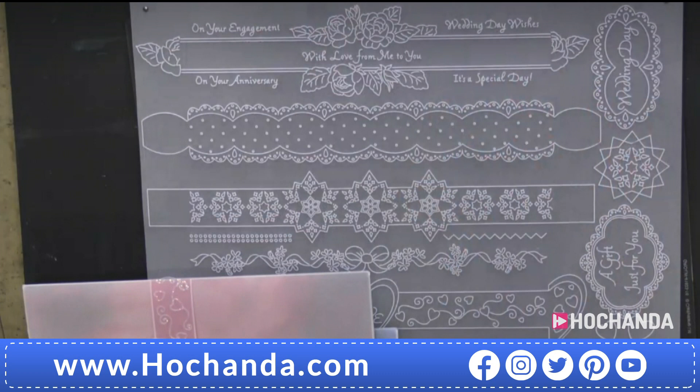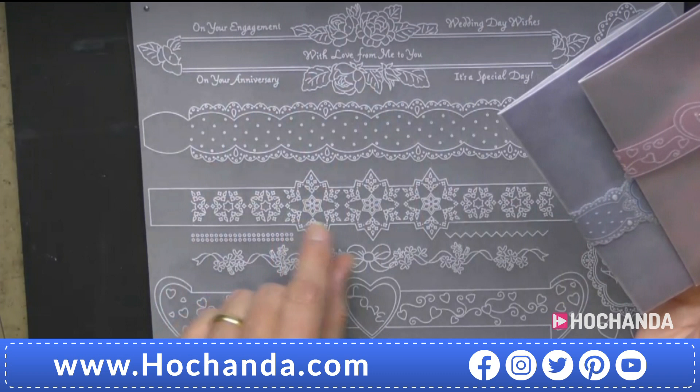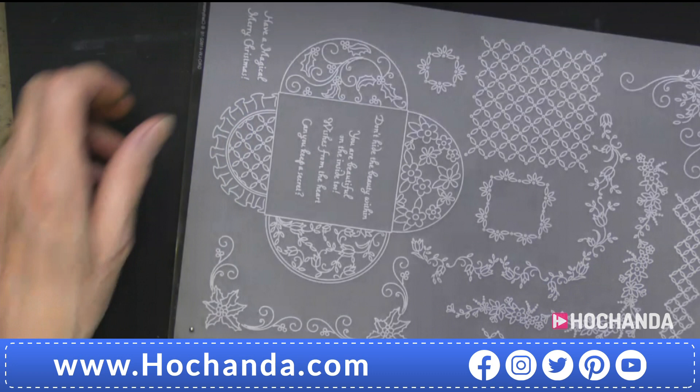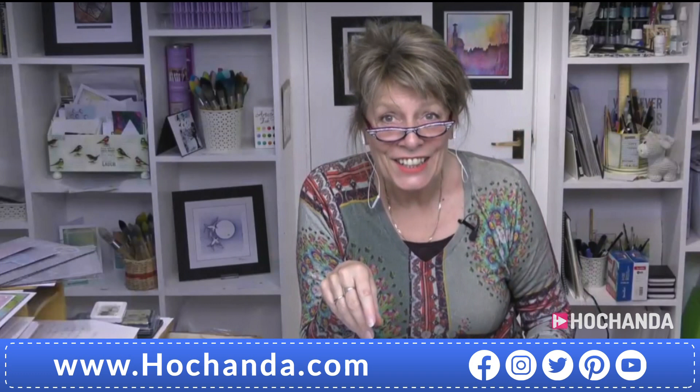These beautiful ribbon wraps are also two-dimensional. In fact I did a blog in between shows about what I'm going to do tomorrow morning, weather permitting - using this in the background on a card, which is very beautiful. Yanis: How can we follow your blog? Barbara: Barbara Gray Blog - that's barbaragrayblog.com. I've done a really brilliant step-by-step showing exactly how to get to the pocket - one of these pretty pocket ones.